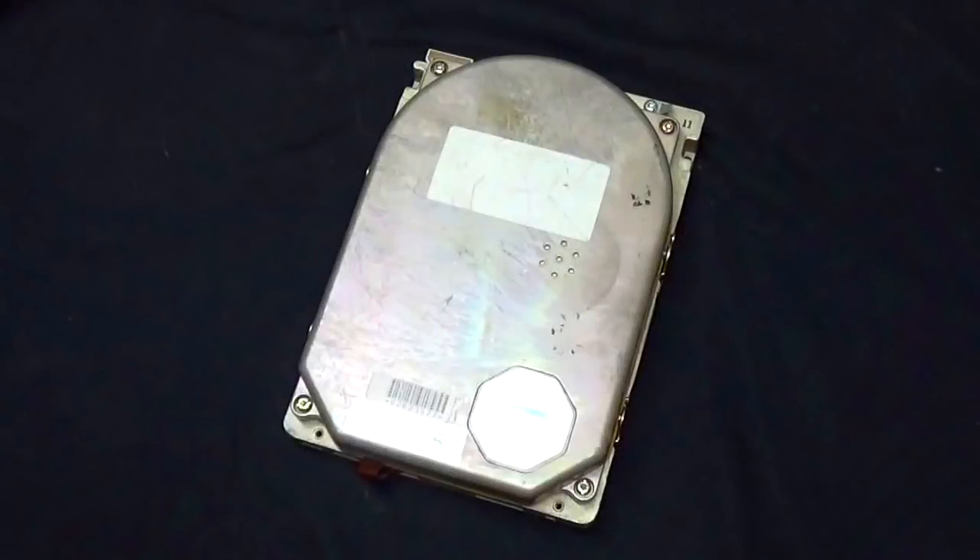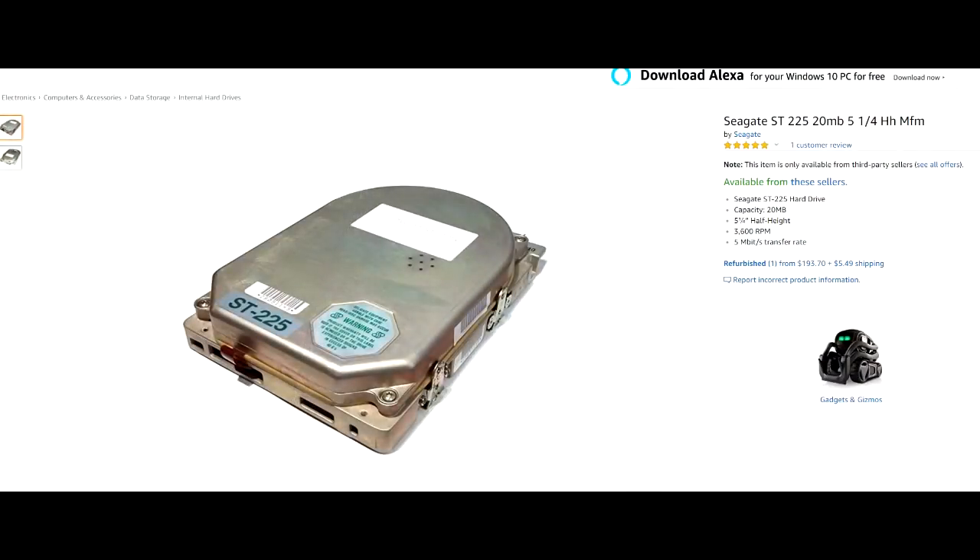So I started looking for this hard drive to see if they still exist and I found this on Amazon. Can you believe that this one's being sold for almost $200? I almost feel bad about scrapping this one.